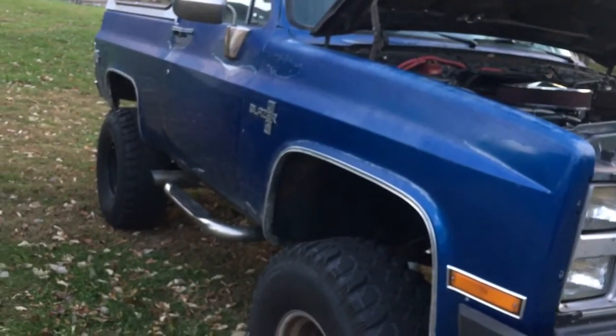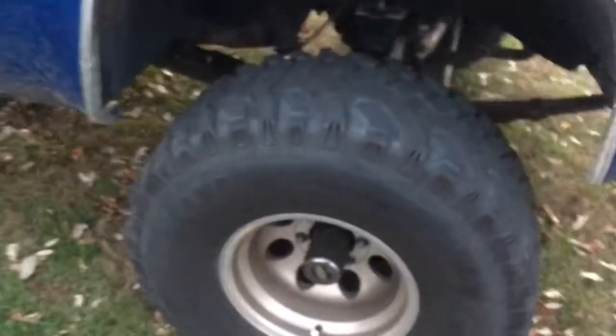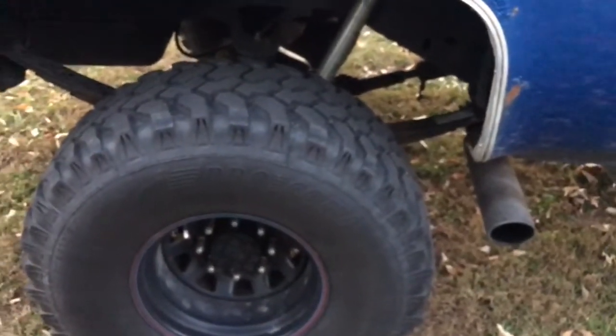It couldn't do 70-75 down on the highway. What I did was I swapped in a 10-bolt front 3.73 gear differential in the front. In the back, I had a 10-bolt 3.73 and then I swapped it out for a 14-bolt that I built.